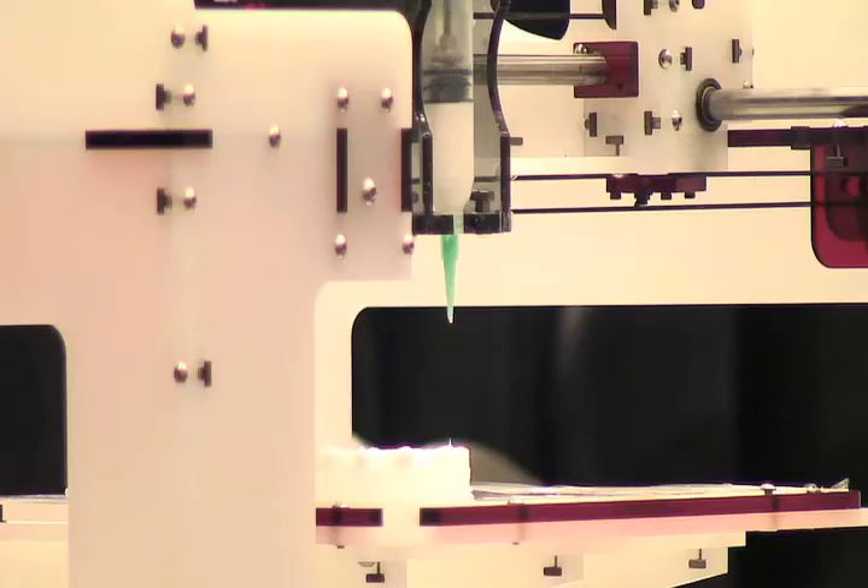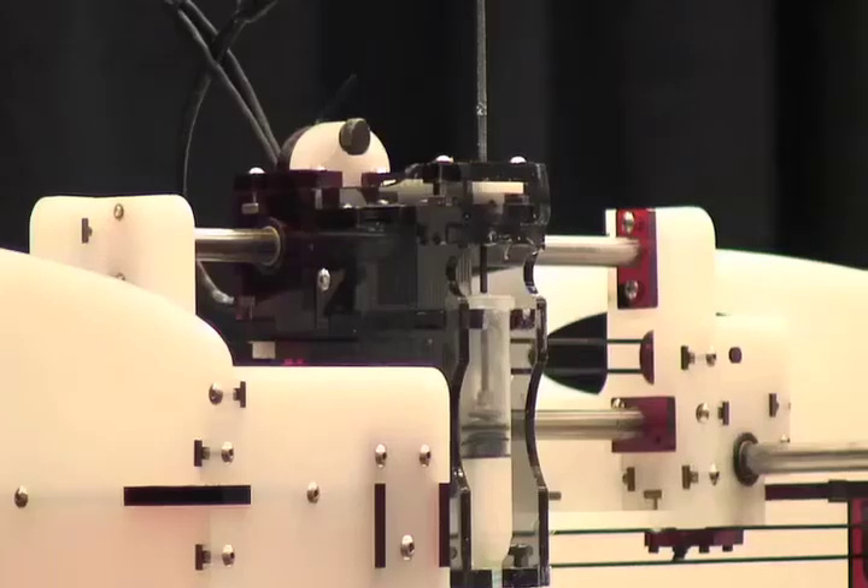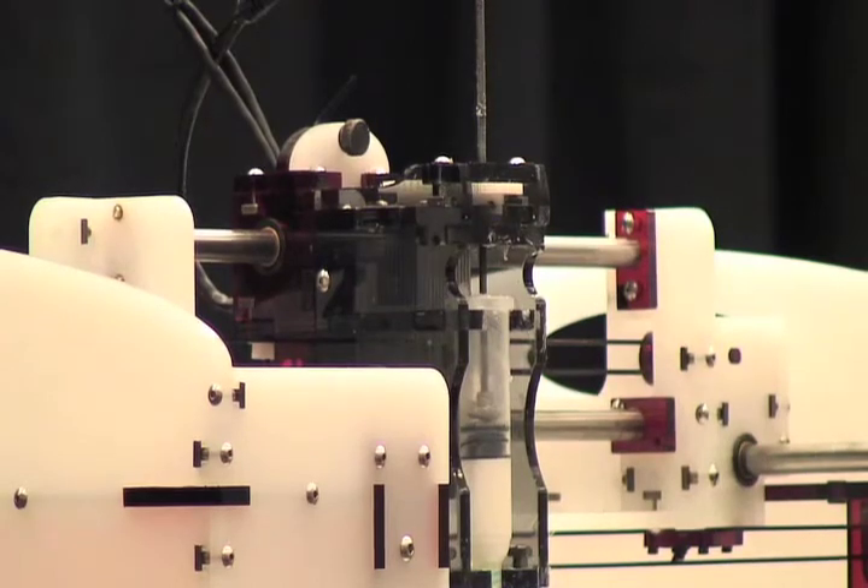We've been working on developing these printers for a while, and about two or three years ago we took our research platform and made it open source. This platform that you see here on the right is called the Fab@Home. It's an open source platform for 3D printing with multiple materials. While we initially were developing this platform for printing things that are inorganic, like robots and things like that, one of the biggest applications was to work on printing biological materials.